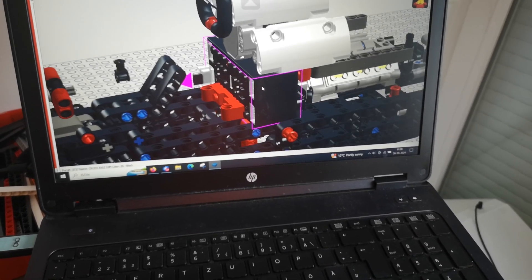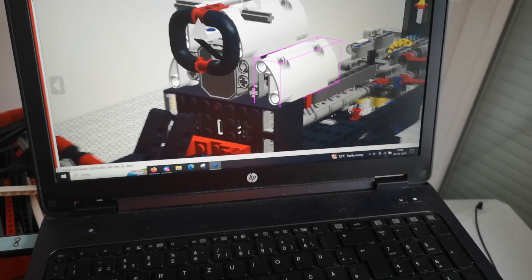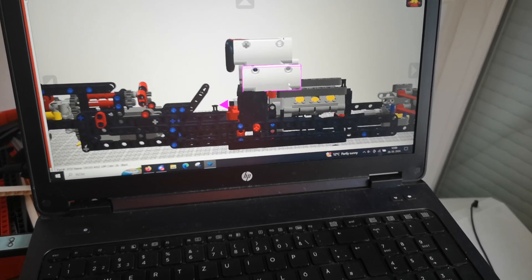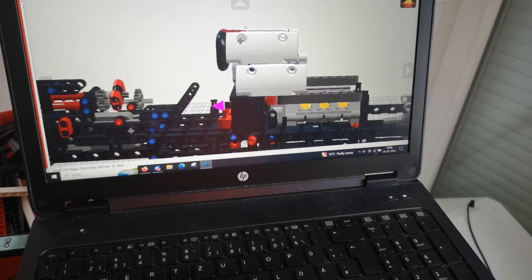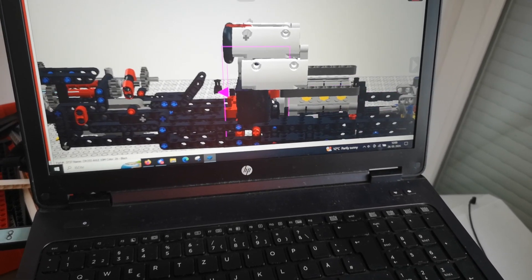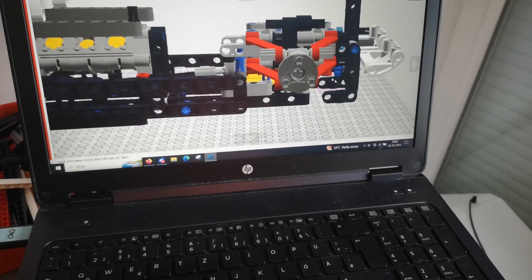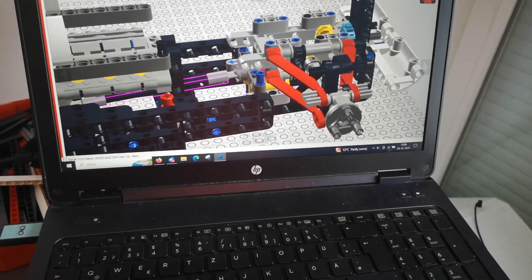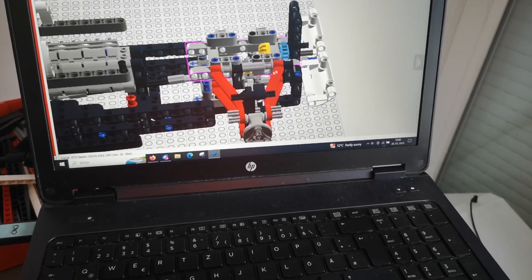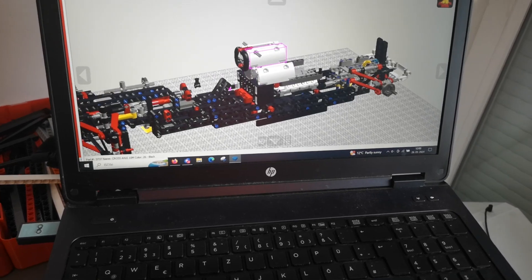Here is a BuWizz 30 which is placed right behind the driver's seat, and it is driving the single BuWizz motor which is oriented right behind the driver's seat. Between the motor and the BuWizz, that single BuWizz motor is driving the rear differential via CV joints with a slight gear-down, so we have more than enough torque to drive this heavy model.